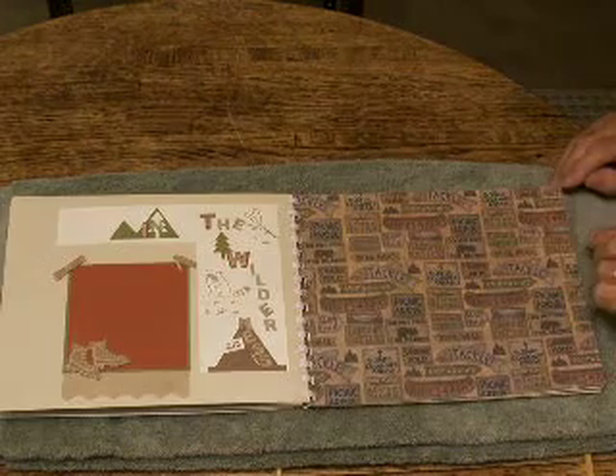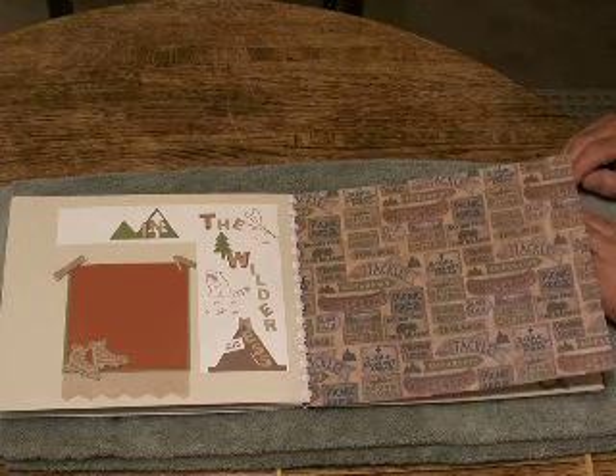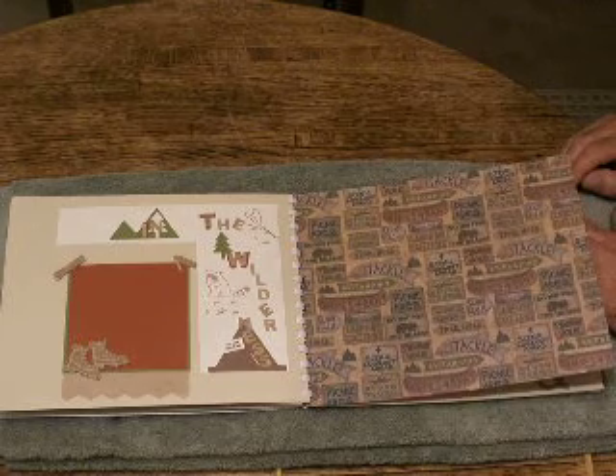In fact, our daughter is celebrating their first anniversary just a week ago, and that's how I ended this project of three scrapbooks.